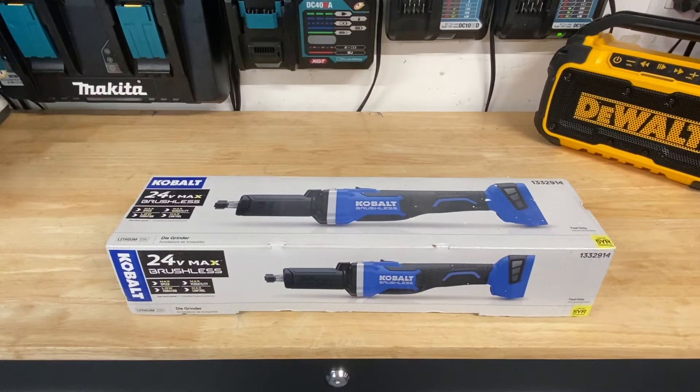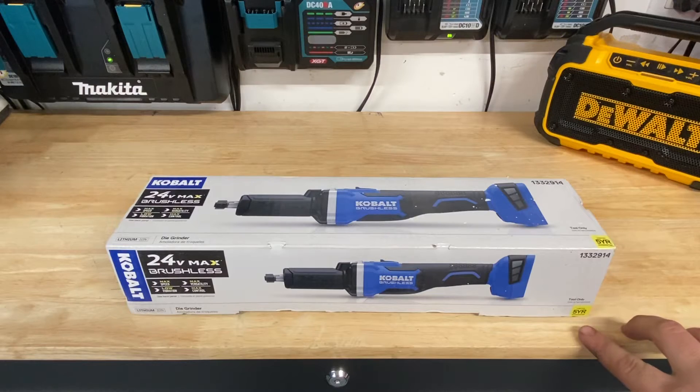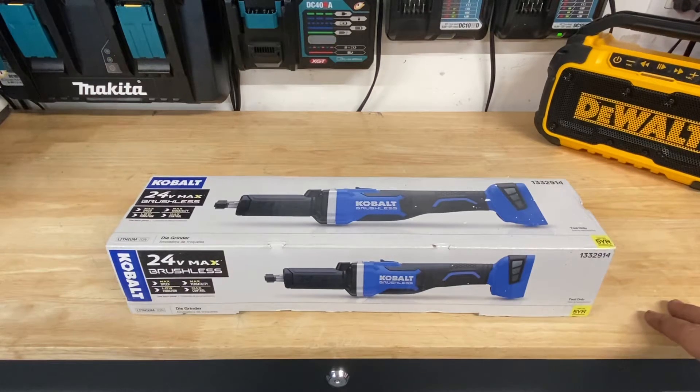Hey guys, Zach with Ultimate Tool Reviews. I was just at Lowe's and I picked up the new Cobalt 24-volt die grinder. It's got a five-year warranty included. I just want to do an unboxing here for you guys. Let's check it out.